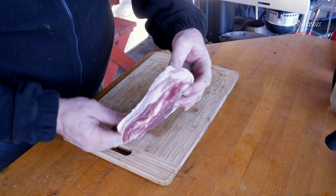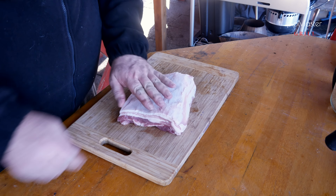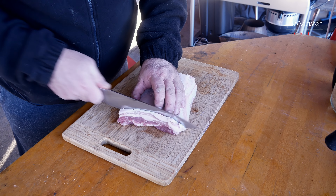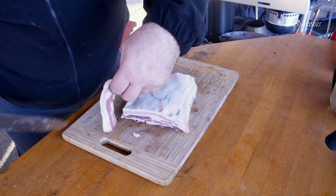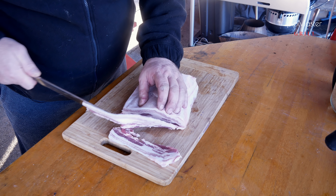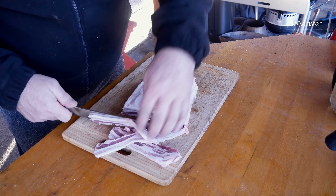Mám tady zhruba kilo takového relativně pěknýho bůčku bez kosti. Nakrájíme ho na co nejtenčí plátky, zhruba tak 3–4 milimetry, jak se to povede. Ideálně je samozřejmě mít to pěkně podchlazený nebo trošku namražený – pak to samozřejmě půjde krájet krásně pravidelně.